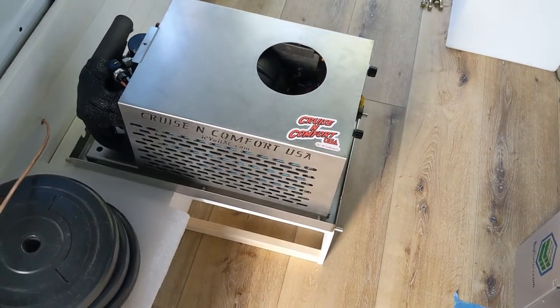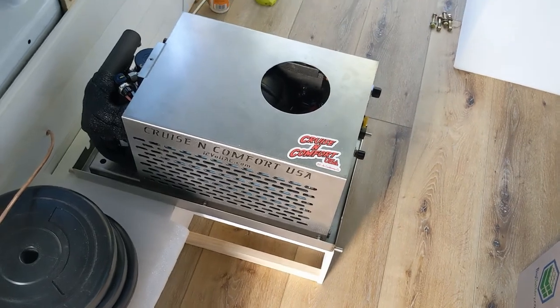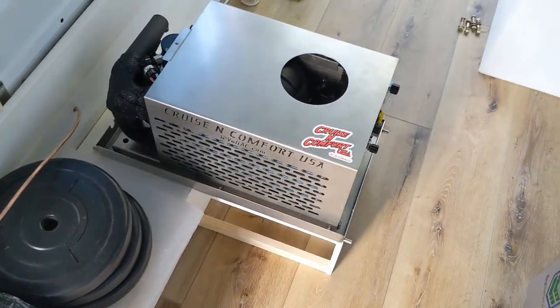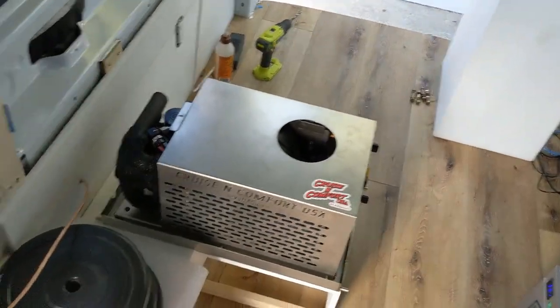It is a heavy air conditioning unit, that is for sure. You definitely want to make sure that your weight distribution is set properly. I have a lot of weight on this side, and we're going to compensate with water, gear, and kitchen on the other side. The shower is over here as well.